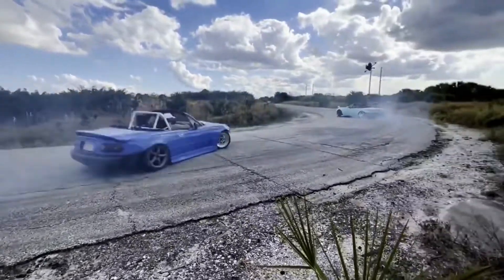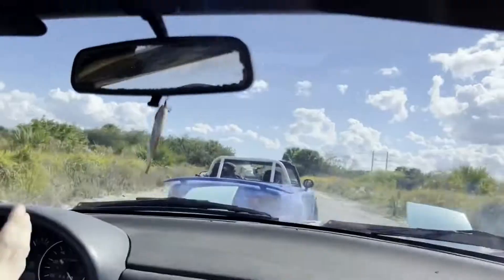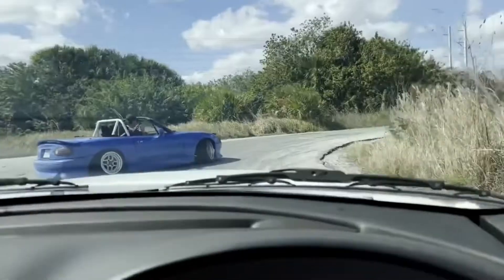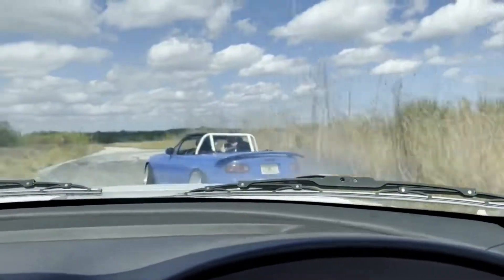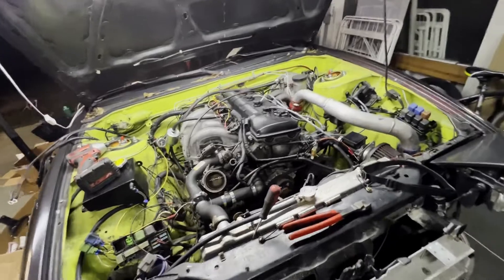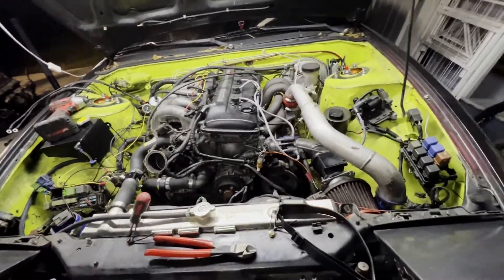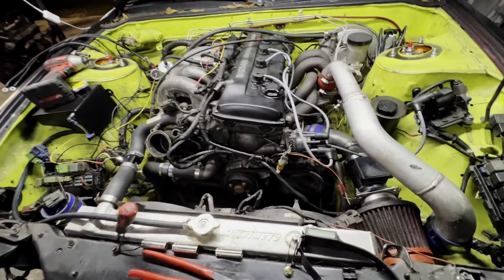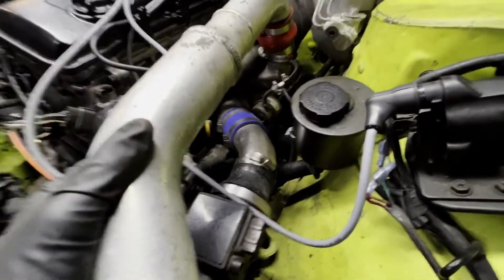Hey guys, today we're in the garage with the 240sx truck. So this is the mystery motor - I put ARP head studs in it, a 1.2 millimeter MLS head gasket, and it looks like it's got some sort of SR setup here for the turbo.